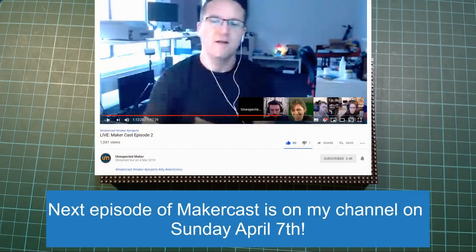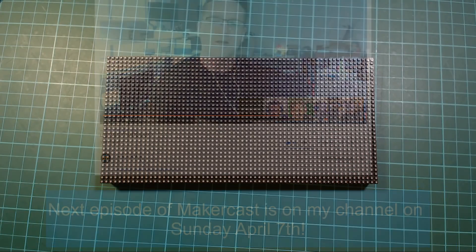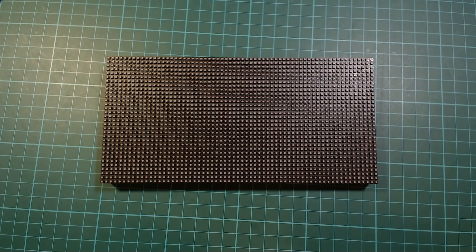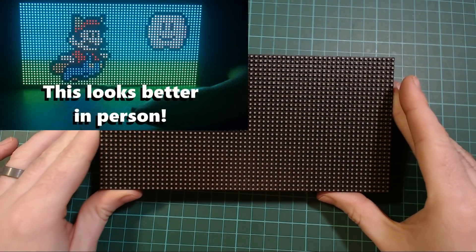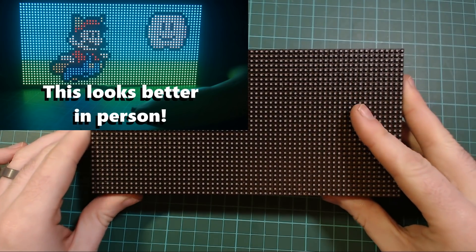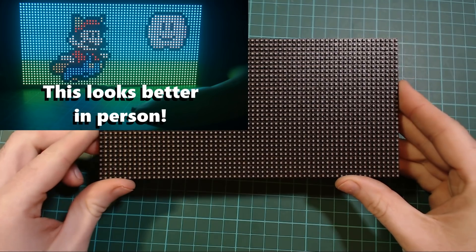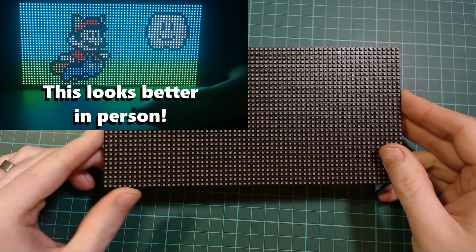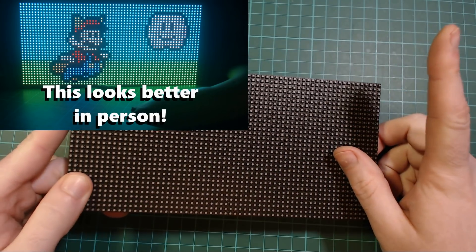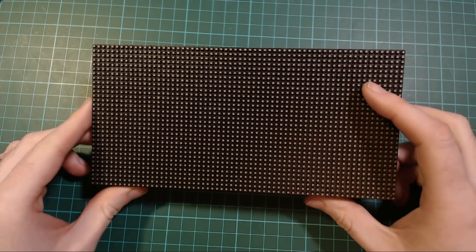On the last maker cast we talked about maybe making more videos about mistakes, so I want to share my latest one. A bit of backstory: last year I made a video about these displays — they're the kind from big screens at a mall, just one section of it — and you can use them with an ESP8266. I'll link to that video.